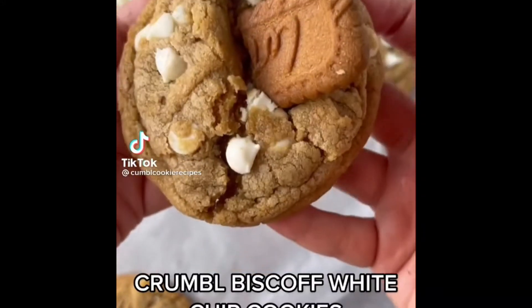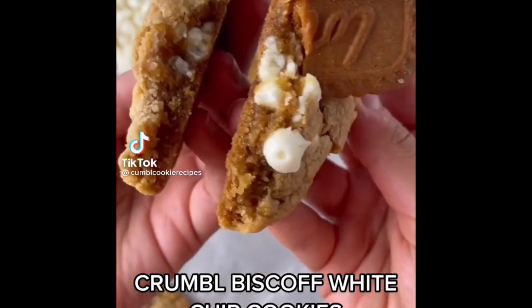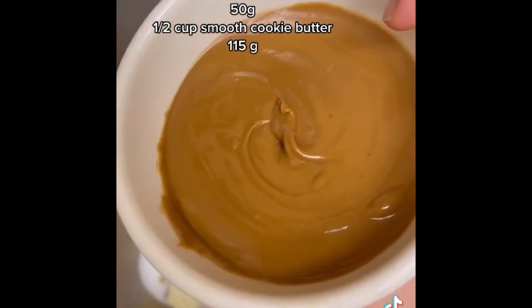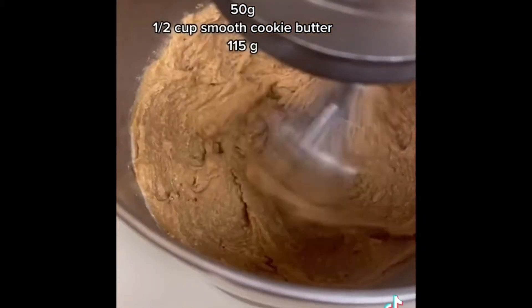Let's make the crumble Biscoff white chocolate chip cookies together. They're soft and chewy and taste just like cookie butter spread. First cream the softened butter, granulated sugar, powdered sugar, and the cookie butter together until creamy.